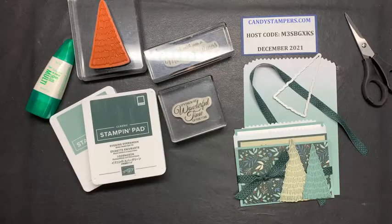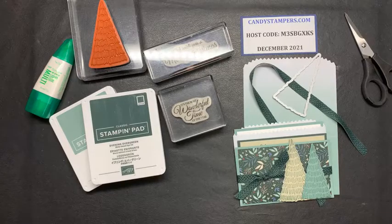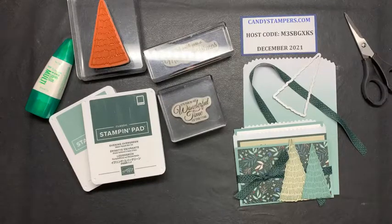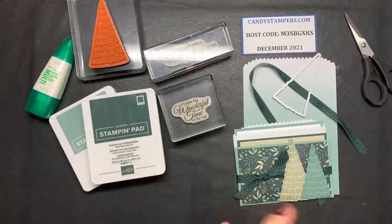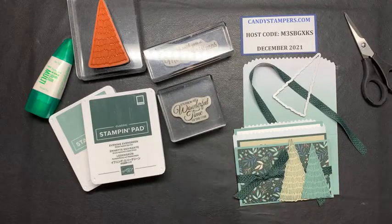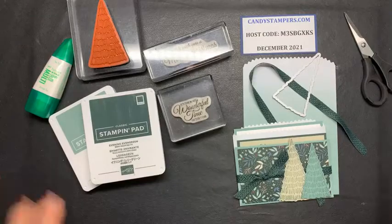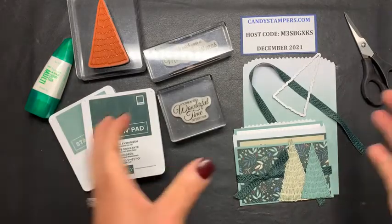Hello and good evening, afternoon, or morning based on where you are. I'm Candy Michael in Palo, Ohio and it's a chilly day outside, but it's okay because I've been inside creating some fun gift card holders for you guys. Today I'm going to show you two different gift card holders — they're really fun and pretty simple to make, so you can reproduce as many as you need for the holidays.